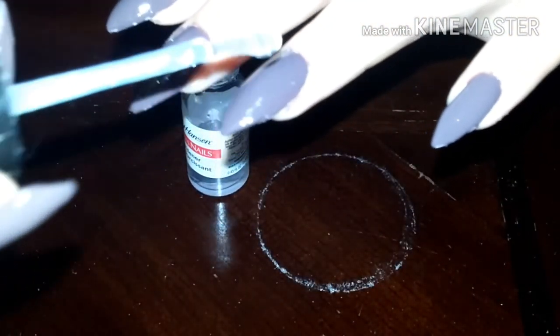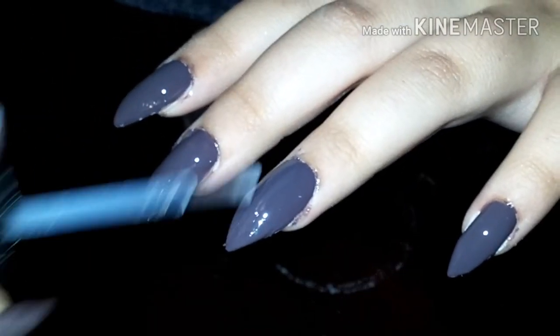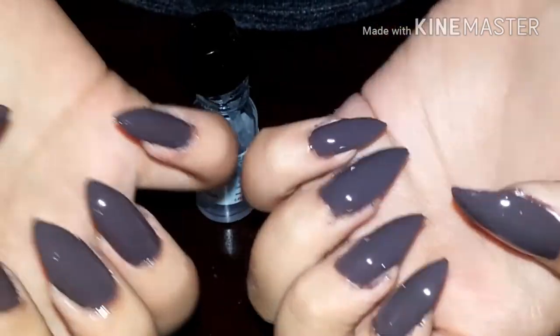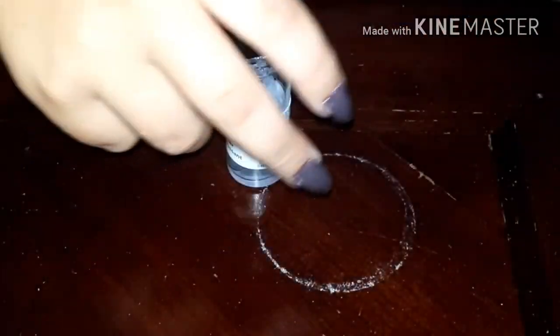After the nail polish is dry, we're just going to put a top coat on it, and that's basically the finished product.